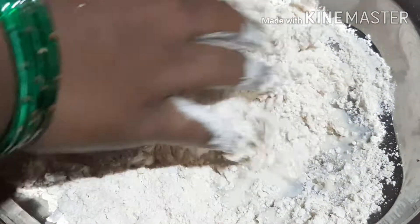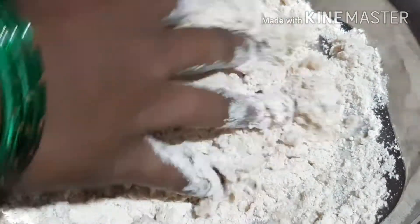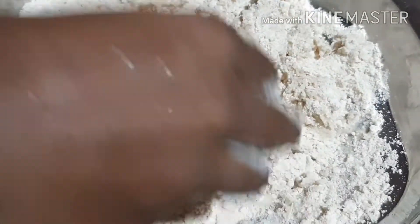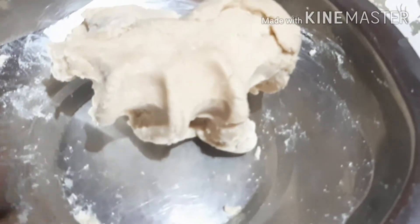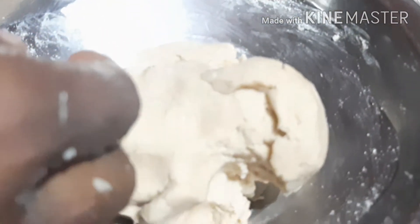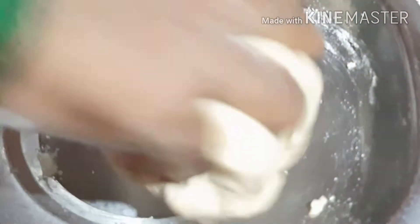It is more important to mix. I will mix it in a medium pot for about 4 minutes until it is a little fluffy. It is smooth.